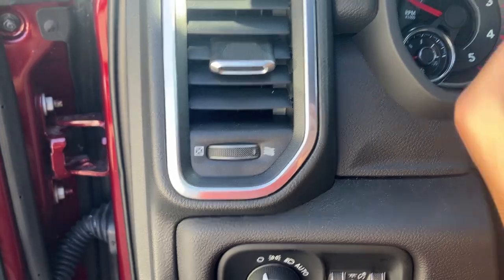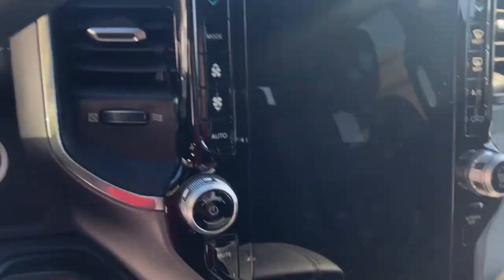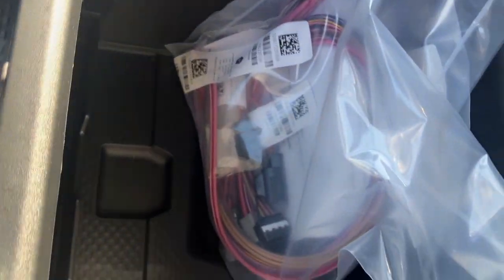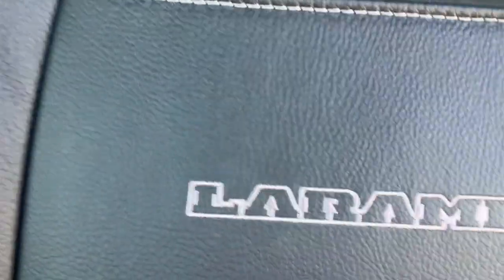And this here's your turn signal stalk. Speed, all that stuff. And then here's your twelve and a half inch touchscreen, standard on the Laramie. And then in here you have wiring for all kinds of stuff and measuring tables for working. On the seat, Laramie logo. Nice leather. Awesome leather.